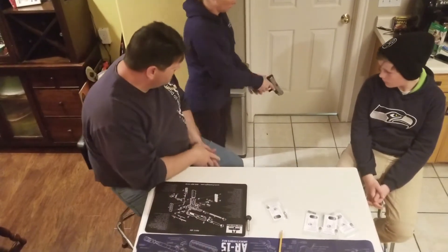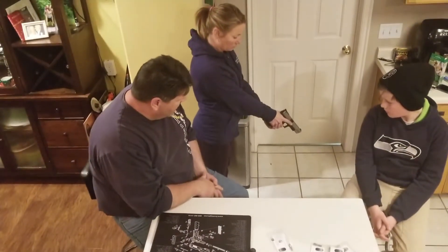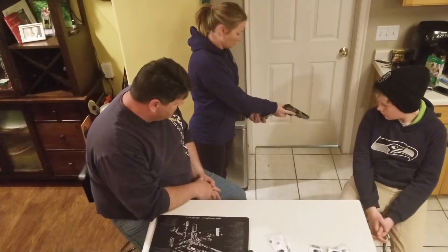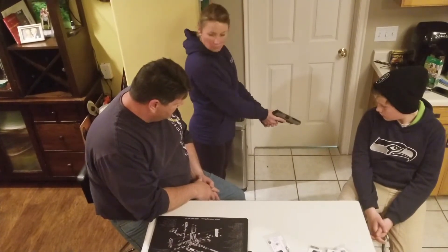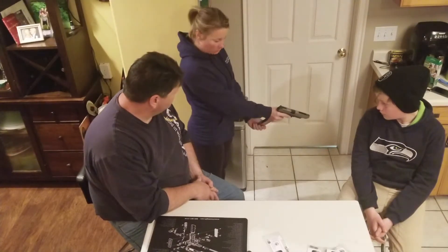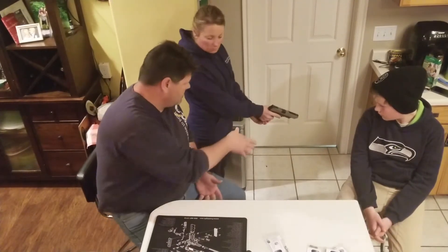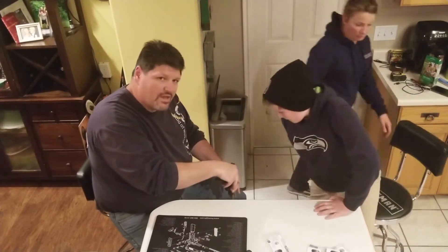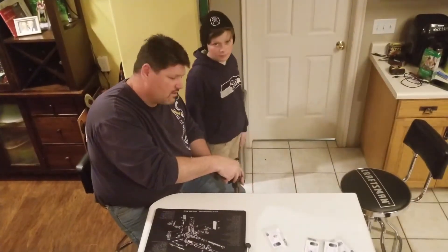Go ahead and go to the ready. Go ahead and do a tactical reload. Okay, so you got a good idea how you feel the button feels. So give me a — Adrian, come back over here. And by the way, yes, we did check prior to this, make sure everything is unloaded.